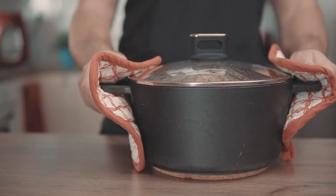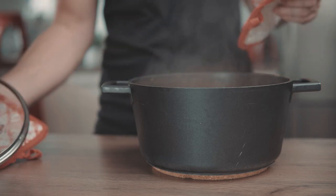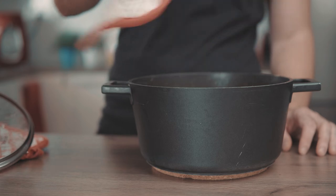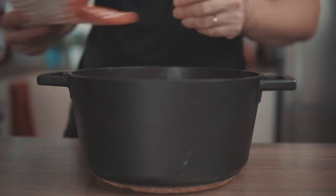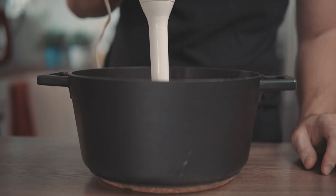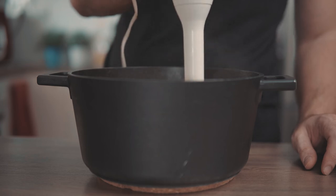Remove the pot from heat and let it cool just a little so that the boiling soup does not splash on you while you blend it. Using a hand blender or a food processor, blend the soup until it's nicely pureed and silky smooth.